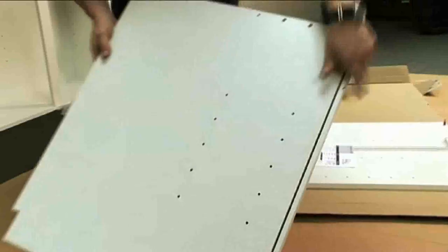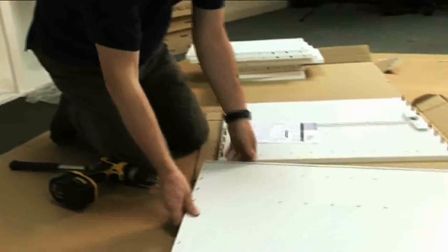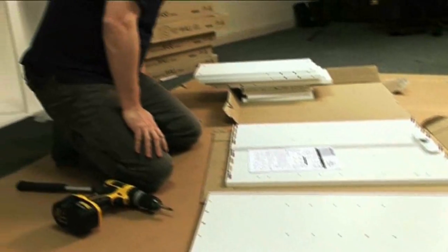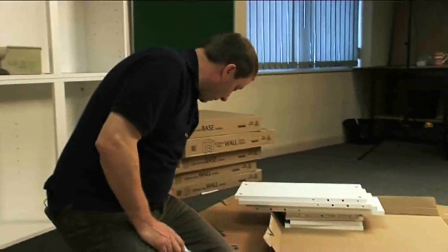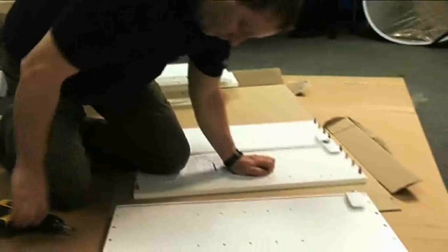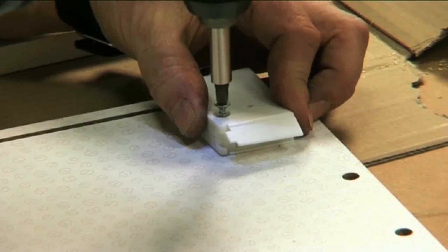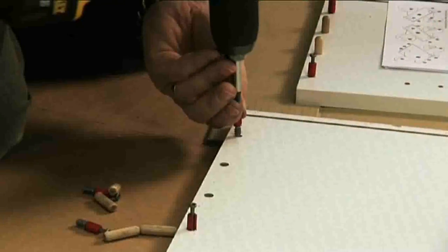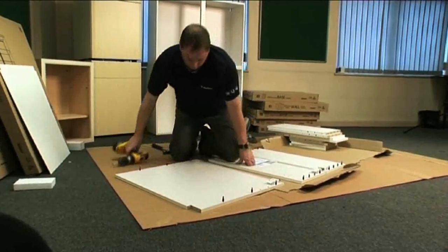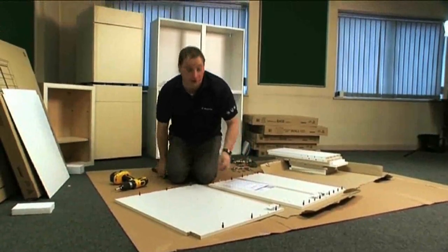You next take your large back panel, which is 16mm thick, and you lay it out as it shows you in the assembly guide, then fit your last wall hanging bracket to the top of this panel using 25mm screws provided. Again using your metal dowels and your wooden dowels, you fit them into your panel — six metal dowels and four wooden dowels.